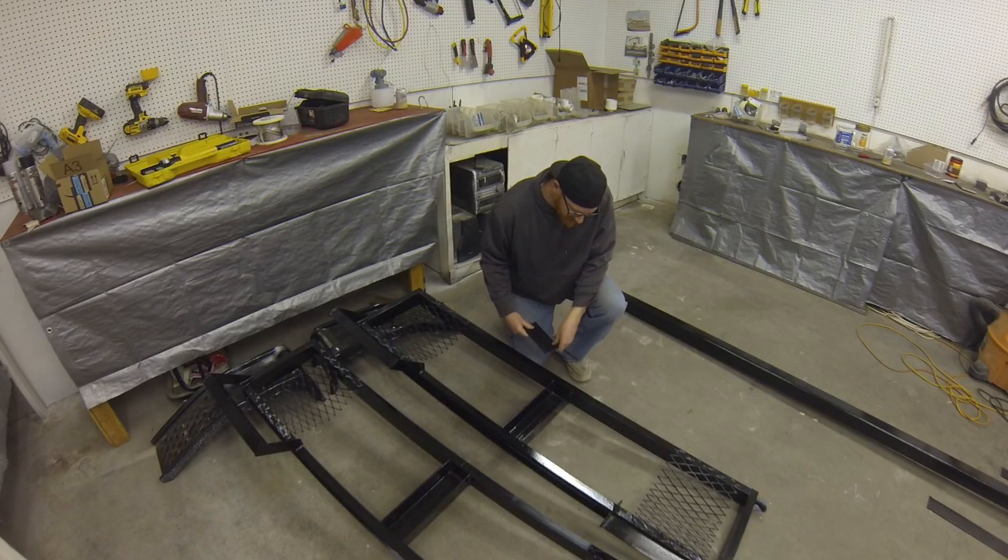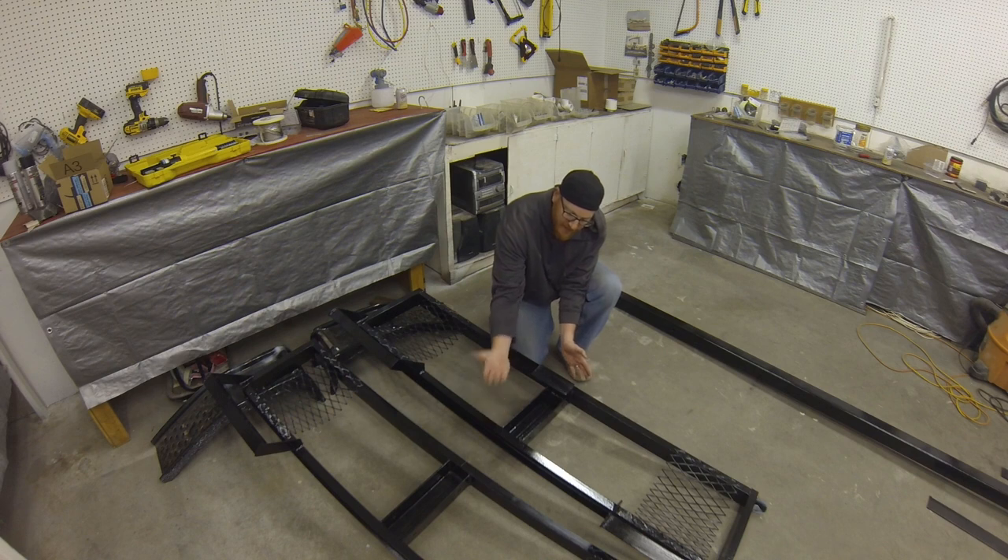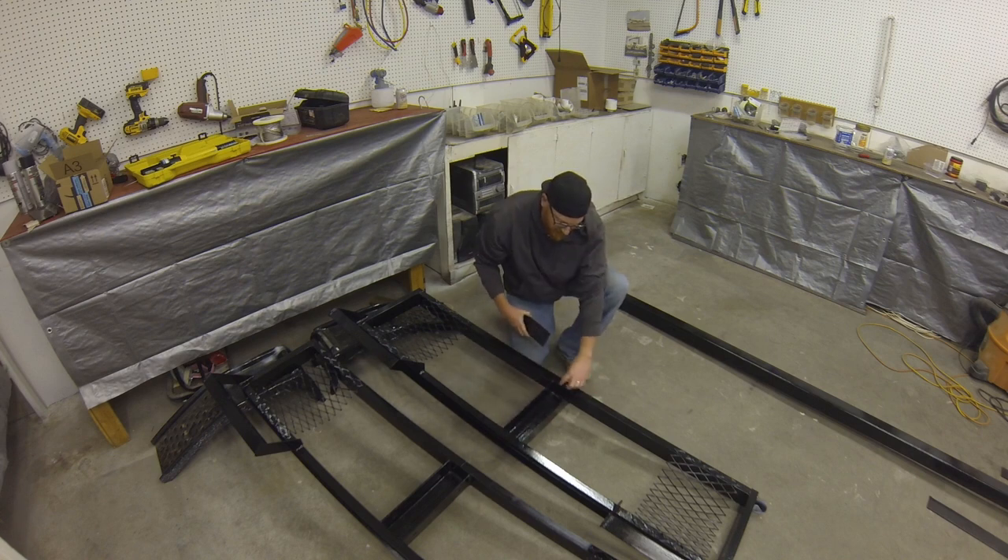The last pieces we have to make are a little bit of anti-chafe that's going to go on the front and the back. That way, if there's any teeter-totter while you're moving, it won't be rubbing on the metal and rubbing your paint — it'll hit on that. It'll just be a little strip here.